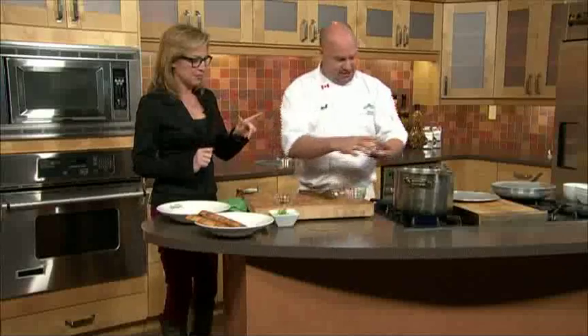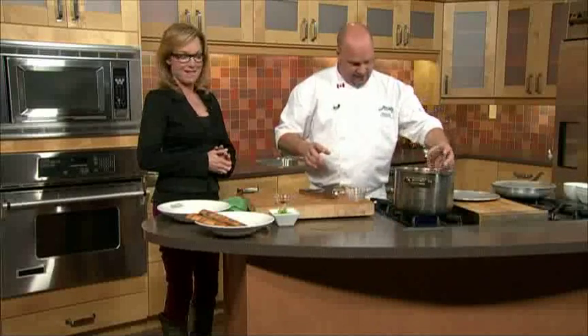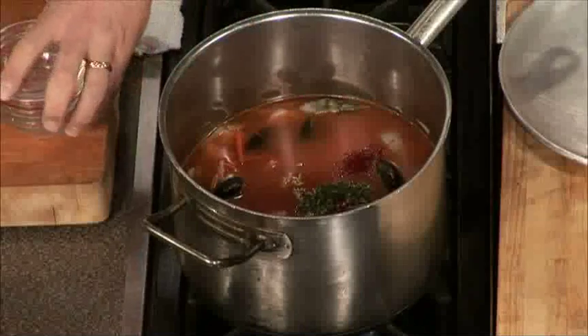Fresh thyme, a little sambal for heat, and some saffron. You can get this recipe on our website, by the way.